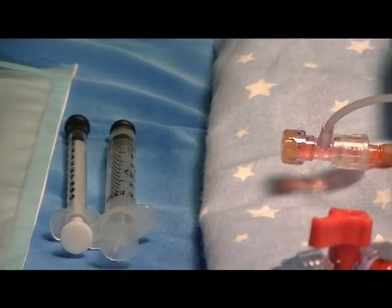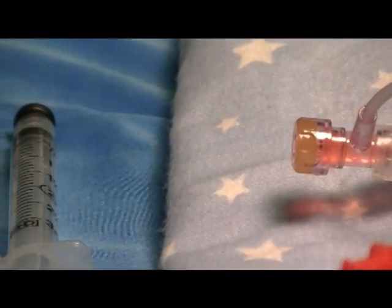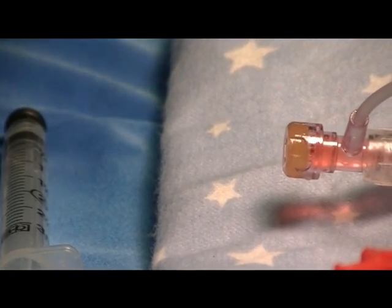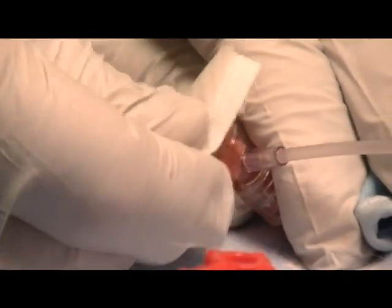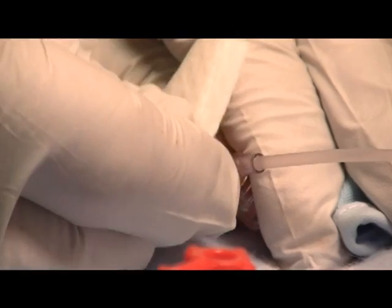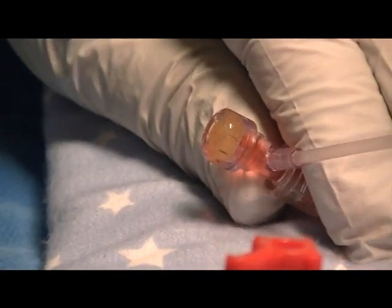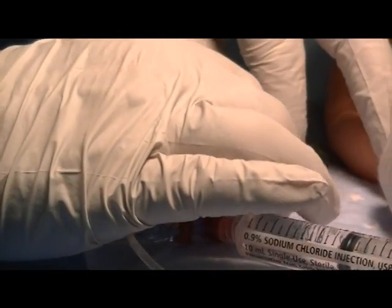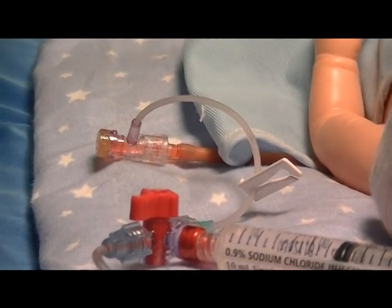First, remove the prep material and appropriately prep the split septum T connector according to your hospital's policy and procedure. Then clamp the clamp on the T connector line to prevent flow from the arterial line.